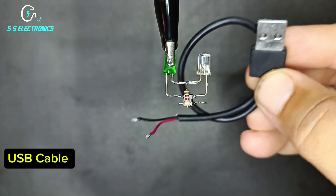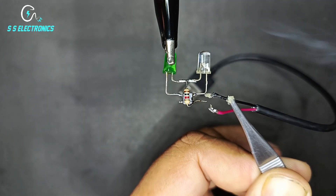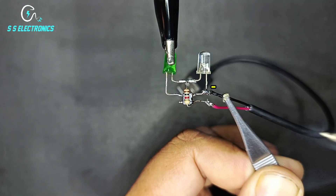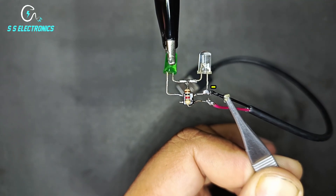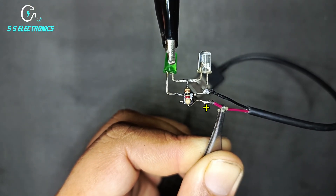USB cable. Cable negative wire connecting with LED negative side. Cable positive wire connecting with IC positive side.